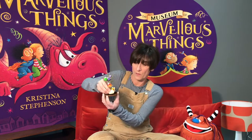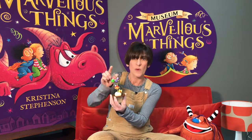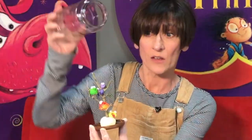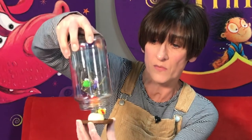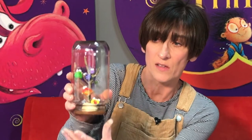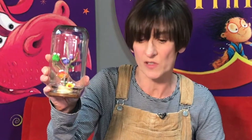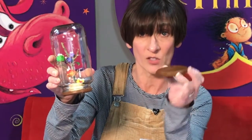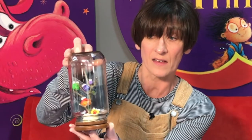So put your model on your lid like so, and when it's nice and secure you can take your jam jar and put it over the model so it's really beginning to look like an exhibit in a museum. To make it extra special and really make it look like a display case, you can take another painted jam jar lid and stick this one onto the top of the second lid like so.